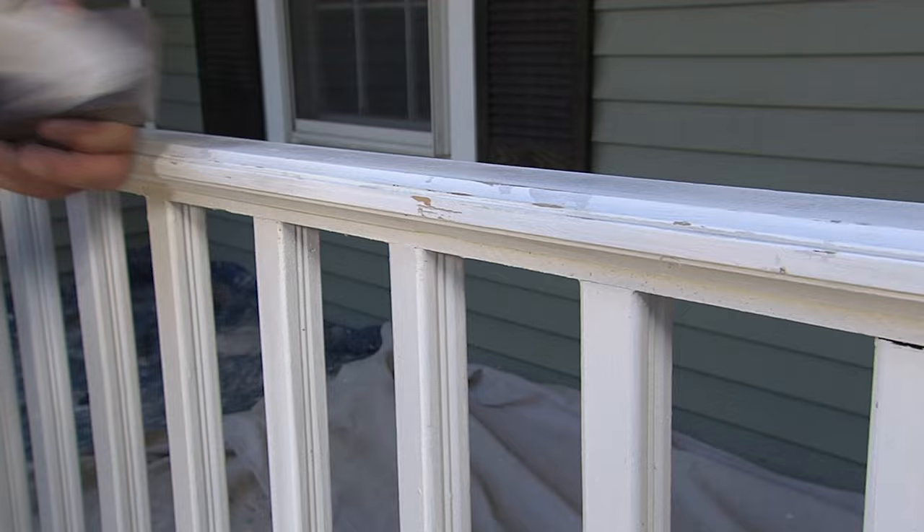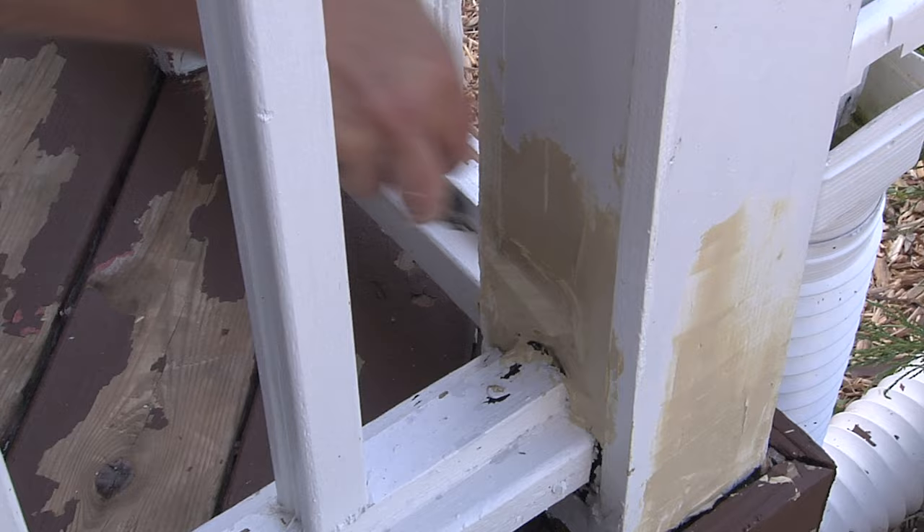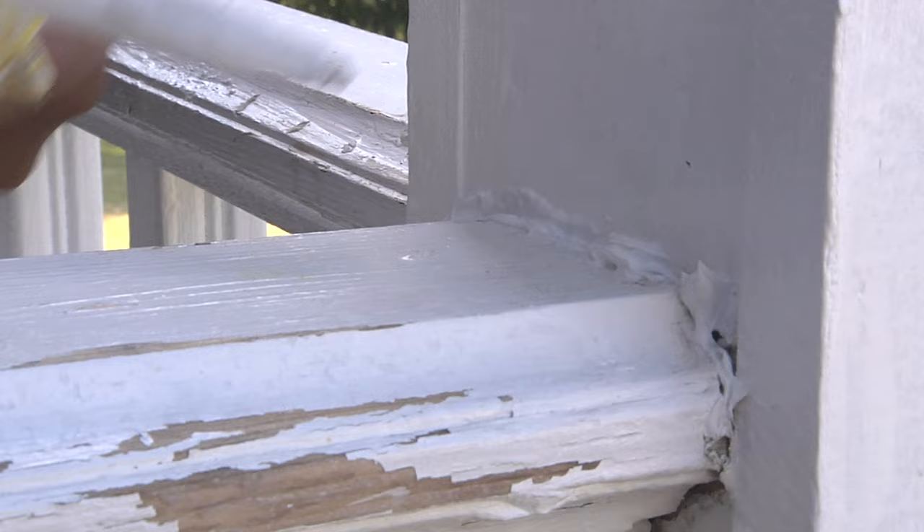Now if you have larger holes, you're going to use a putty to go inside there to fill those holes. There are epoxy base, there are waterborne — it all depends on what you're more comfortable using. And then you're going to go around and caulk the areas where you see gaps to fill that all in, so it's prepared for the final paint job.